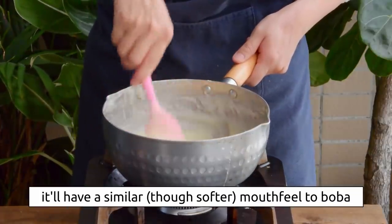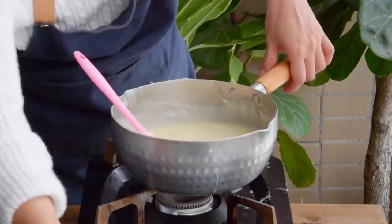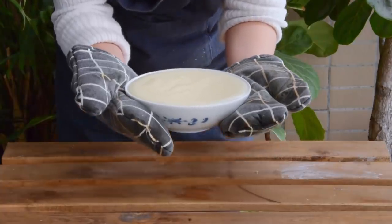You'll know it's done once the batter is no longer mealy tasting — Steph will have a few more tips on how to judge doneness at the end of the video. Pour it into a bowl and leave it in the fridge for at least four hours, or alternatively overnight.